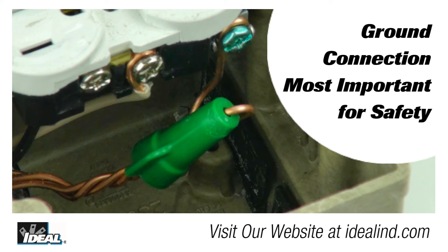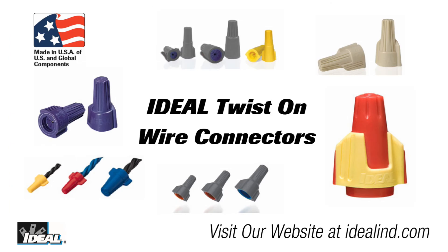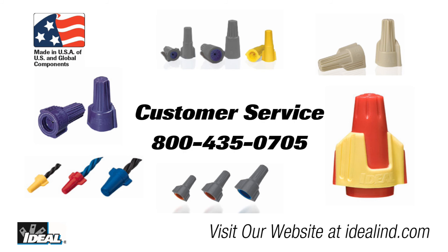Give them a try on your next job and they will save you some time and money. To learn more about all the different types of wire connectors available from Ideal, please visit our website or contact our customer service department. You will find we make wire connectors for about any application you can think of, including outdoor and weatherproof.